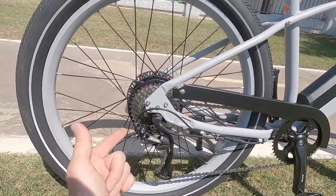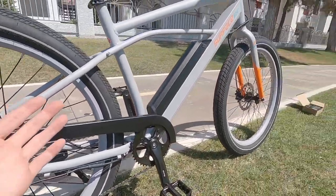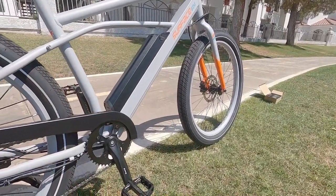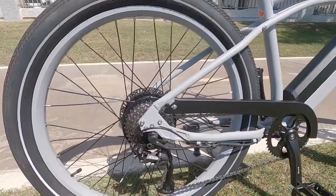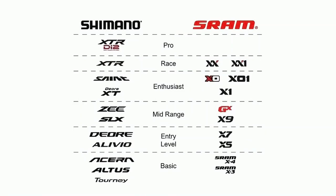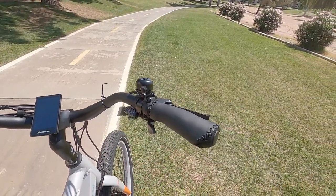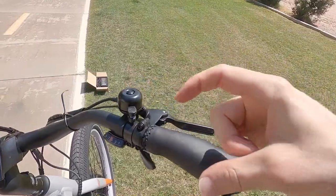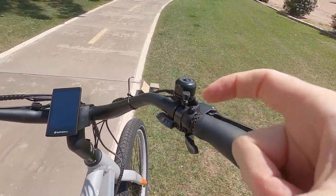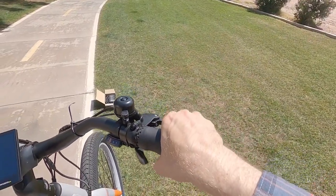Coming back to the cassette — this is a 9-speed, 11 to 36. It's a fairly wide spread, which is important because this starts as a 20 mph bike but can be unlocked to go faster, up to 26–28 mph. Those extra gears and that smaller sprocket make it more comfortable at higher speeds. There's a Shimano Alevio derailleur, which is decent. Up here we have 9-speed trigger shifters with an optical display window — you use your thumb for low gears but your pointer finger for the high gear, which is a bit of a trade-off compared to Shimano Deore.